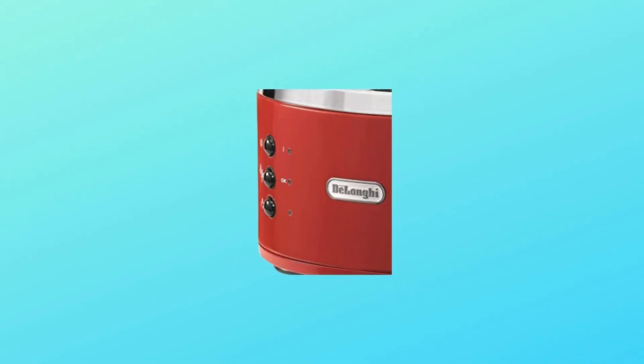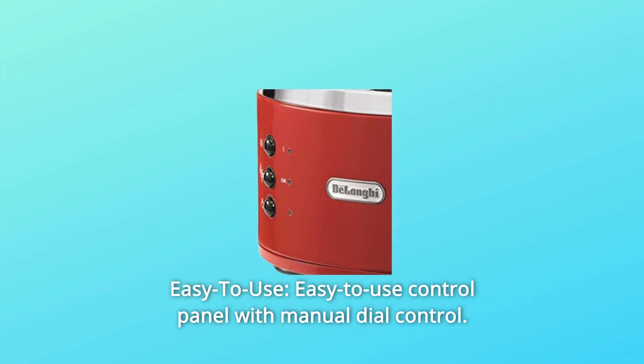Number 5: Easy to use. Easy-to-use control panel with manual dial control.